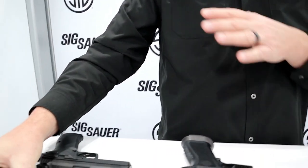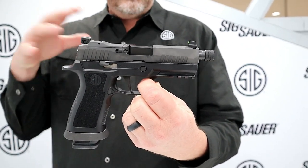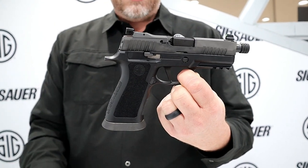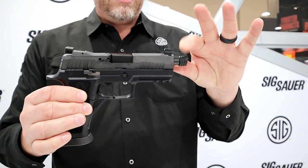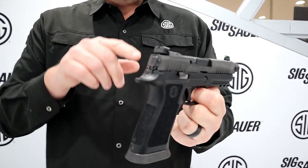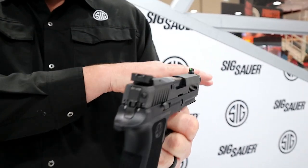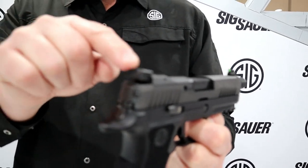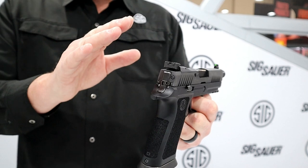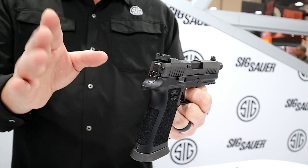What would SHOT Show be without brand new introductions? This is the P320 X-Carry Tac Ops, coming later in the year for around $800 to $830. You get four 21-round magazines, an extended magwell, and a threaded barrel. But we've done something new — we added adjustable night sights. These are suppressor height so there's no offset, but if your point of impact shifts with an older suppressor, you can adjust elevation and windage right on the fully adjustable X-Ray 3 night sight. It's also removable so you can mount a Romeo 1 Pro, which co-witnesses nicely with the notch in the back of the optic.